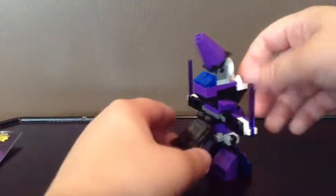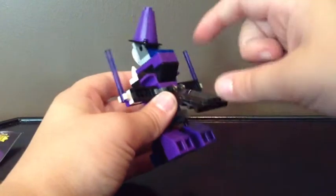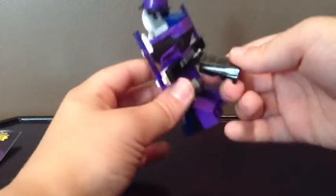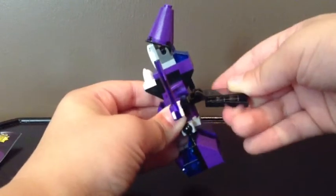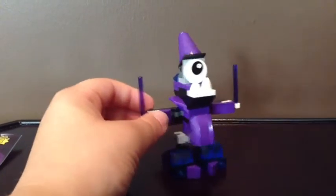Let's take a look at the back. As you can see, there's this tail piece, and there's like a clear piece on top of it, and you can move it up and down. And there's those blue pieces back there — I don't know why. But that's pretty much it.